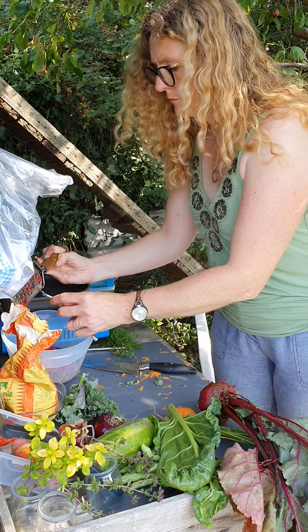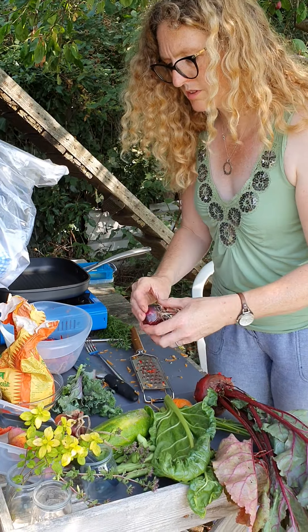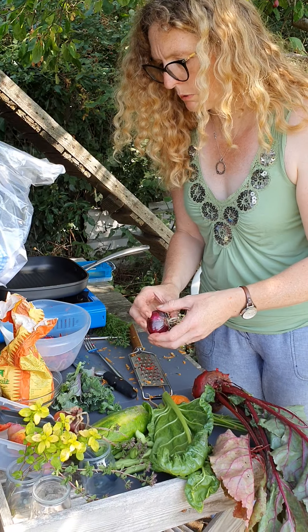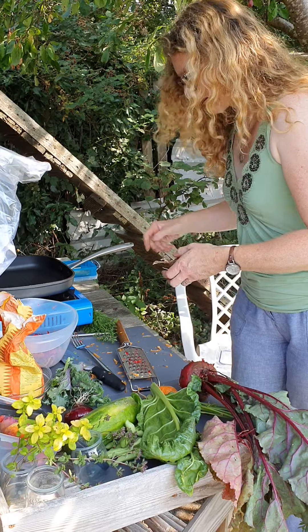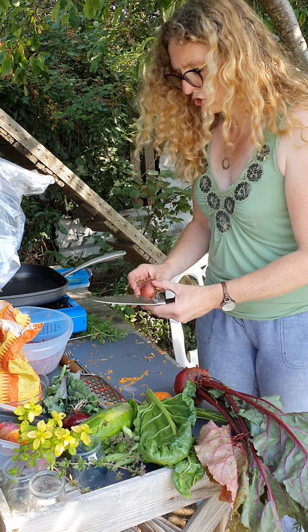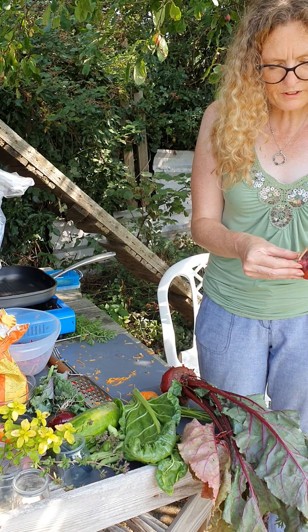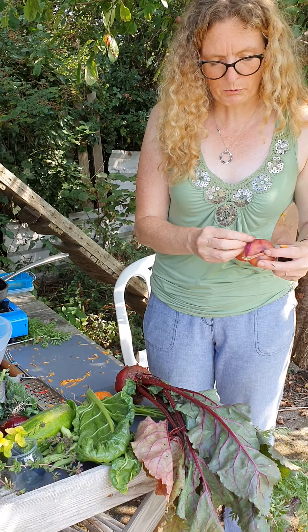I've got some beetroot and I'm just going to put an onion in there. You could put spring onion in if you wanted. Now these homegrown ones are much stronger than shop-bought onions, so I'll definitely show you my trick of how to chop an onion properly.